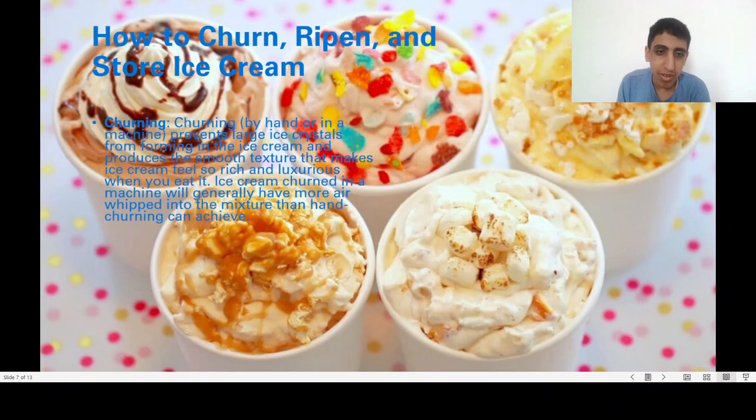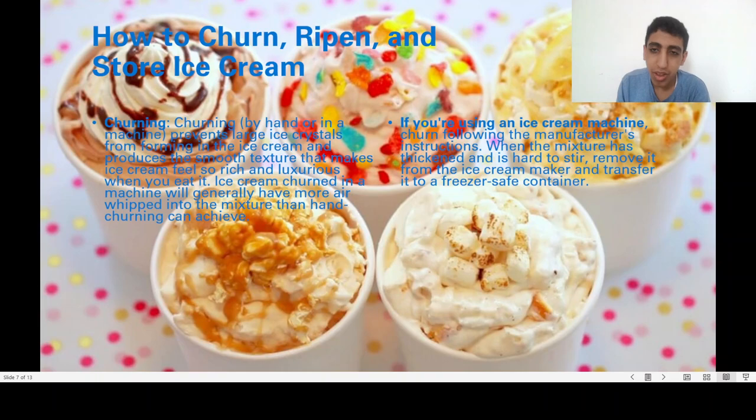Churning by machine prevents large crystals from forming in the ice cream and produces a smooth texture. Using a machine will generally introduce more air into the mixture than hand-churning can achieve. If you're using an ice cream machine, be sure to follow the manufacturer's instructions.